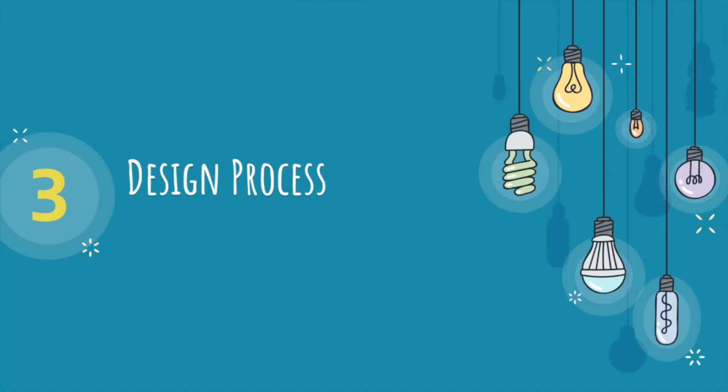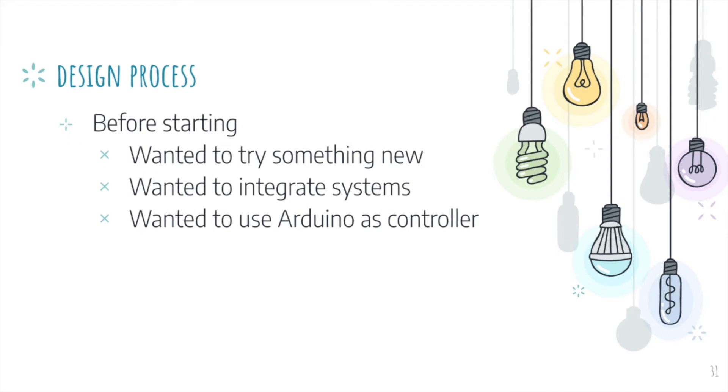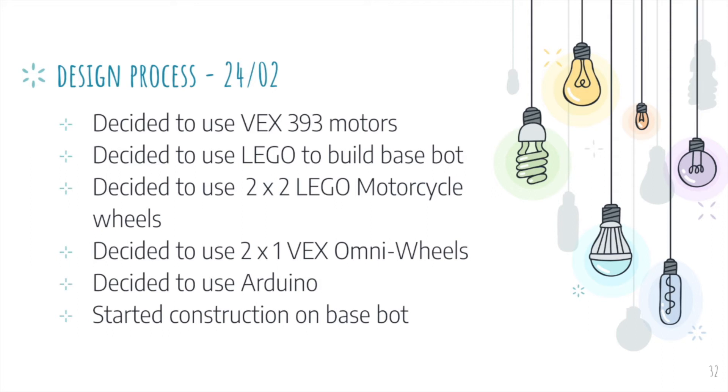In the design process section, I will cover some important moments that were either setbacks or wins for us. Before building the robot, we decided to try something new by integrating different systems using Arduino as the microcontroller, instead of sticking to the EV3 as we had done many times before. We decided to use the VEX-393 motors along with the Arduino to drive the robot, stack two sets of LEGO motorcycle wheels for the front, and use two VEX omni wheels for the back. We built the chassis out of LEGO for its lightweight durability, and started construction on that same day.